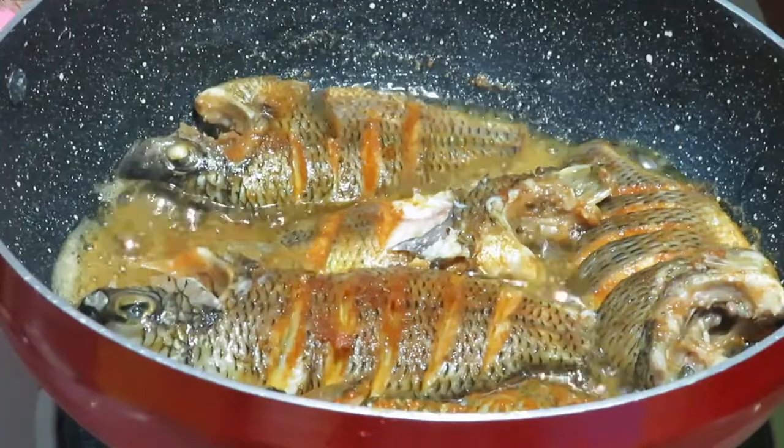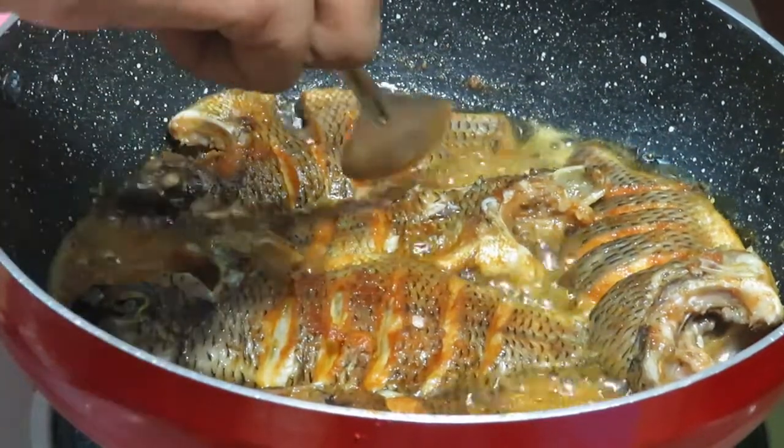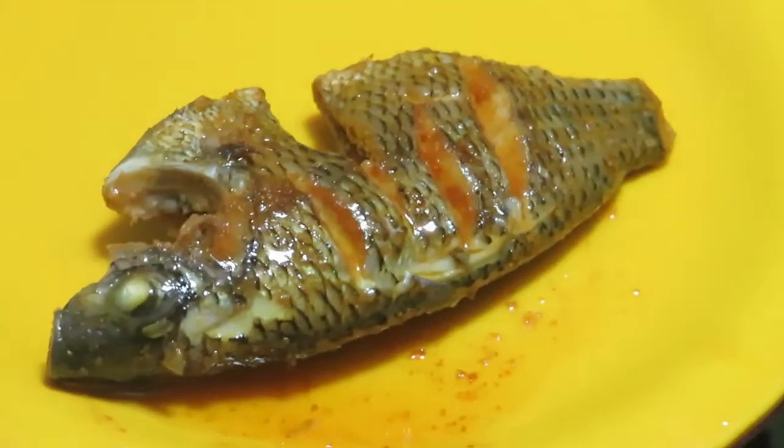We pour the top. We pour the top. Let's do the bottom. Let's put the top again. We pour the top.